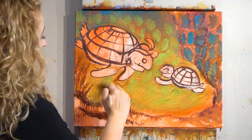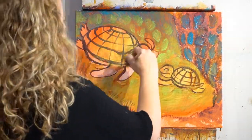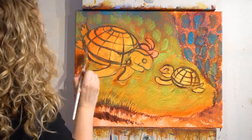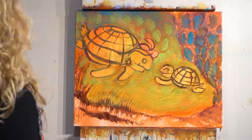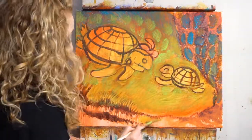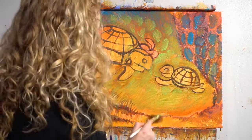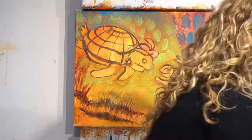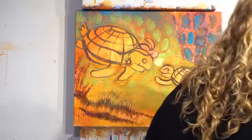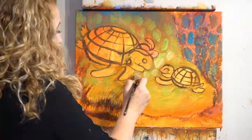Step six: get a chip brush or the fan brush — you get the chip brush at Home Depot — and make a glaze. Put matte medium in your lid, then dip into sage green or olive green and yellow ochre to make a glaze. Put the darker green at the top, creating a gradient — darker green at the top and yellow ochre towards the bottom — and keep it thin so the cad red light comes through, making a more interesting color.